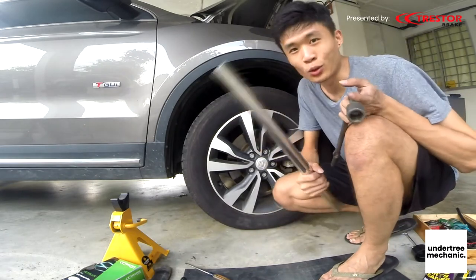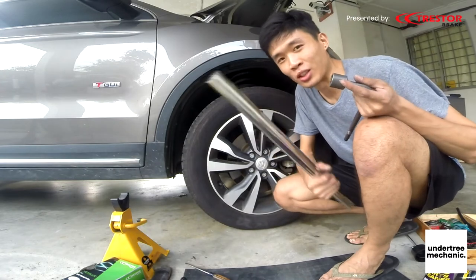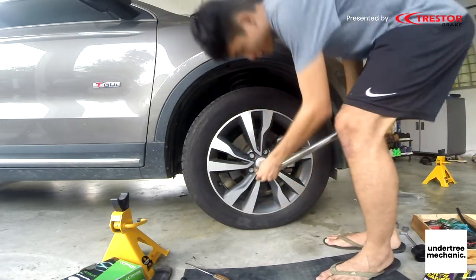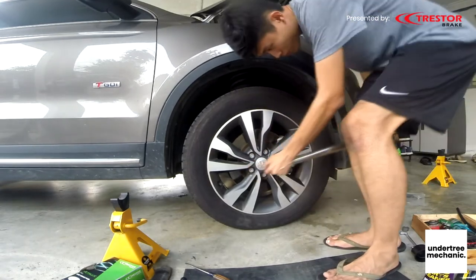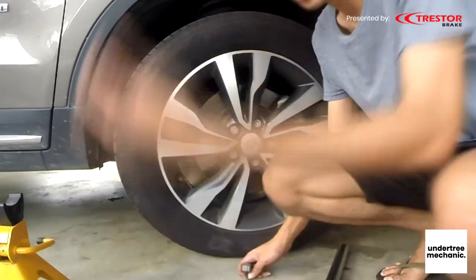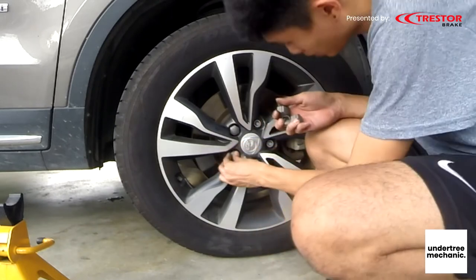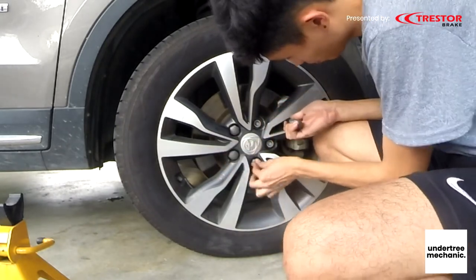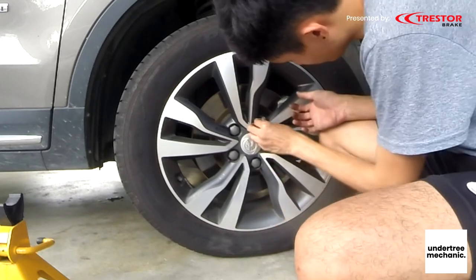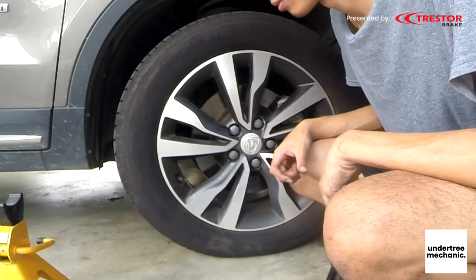If you want this pipe, just go to any exhaust shop and get one. Make sure you get the stainless steel one so it doesn't rust. Make sure you put back all these covers. Done — one side at least.